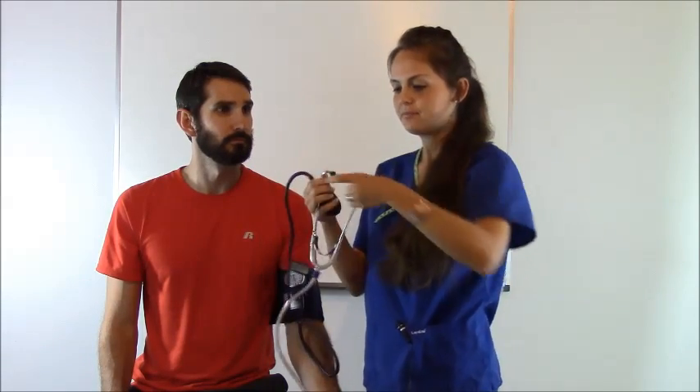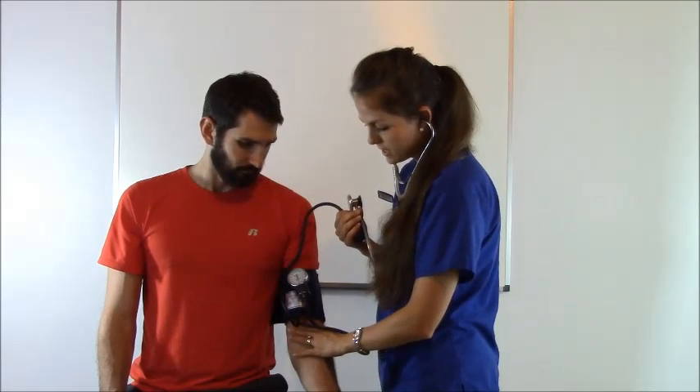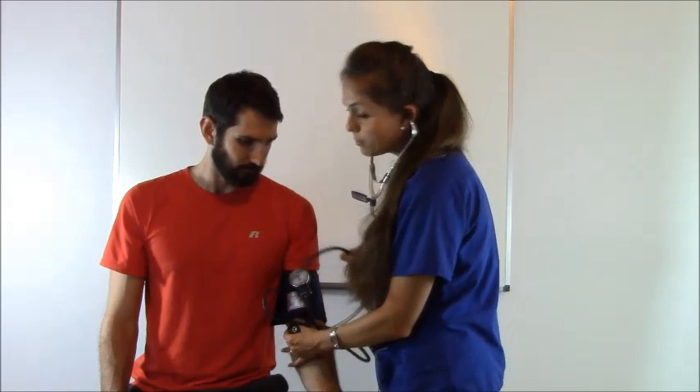So let's wait 30 seconds. Okay, we've waited 30 seconds. Now we're going to take the blood pressure using our stethoscope. Make sure you've turned your valve closed so you can blow up the blood pressure cuff. We're going to take our stethoscope — diaphragm or bell, whichever one you choose — and put it over where the brachial artery is. We are going to blow the cuff up 30 millimeters of mercury more than what his systolic was with the last reading.